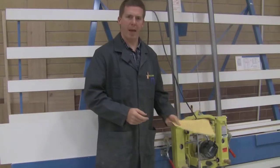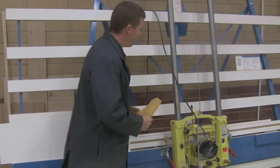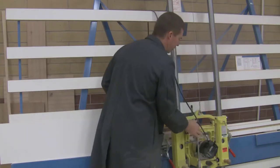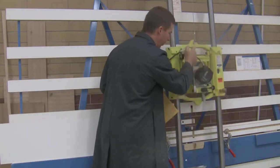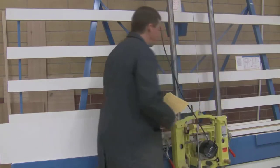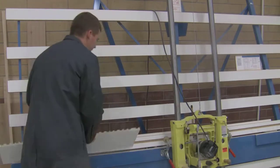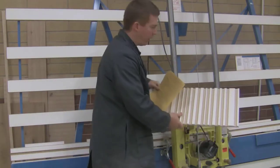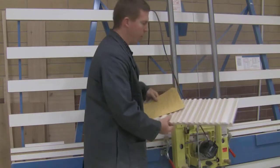This demonstration talks about the panel router. The panel router is simply a handheld router that's been bolted onto this sliding machine, so it will go up and down. There's a counterweight in the back, painted blue. The panel router simply cuts dados, and you can see on this board we've used it many times — it just cuts grooves, like for a shelf in a bookcase or something like that.